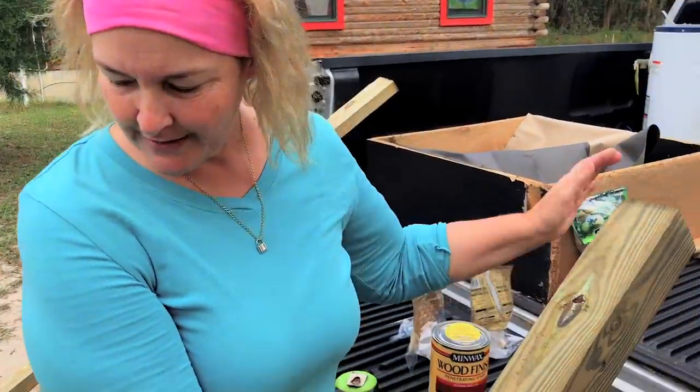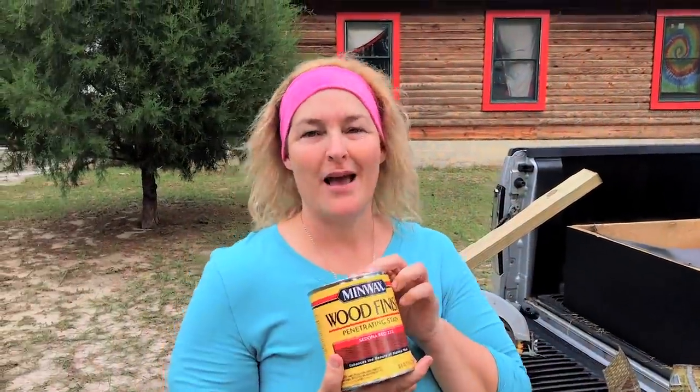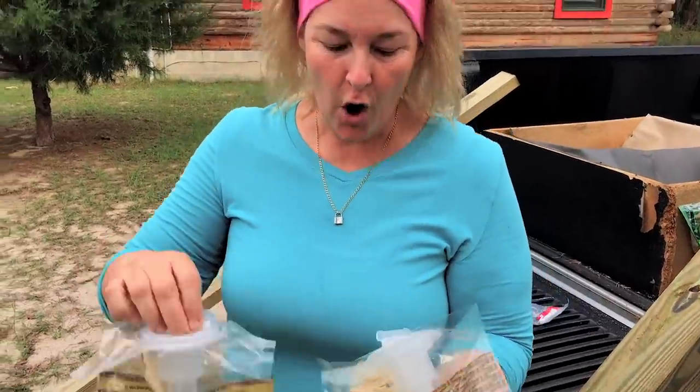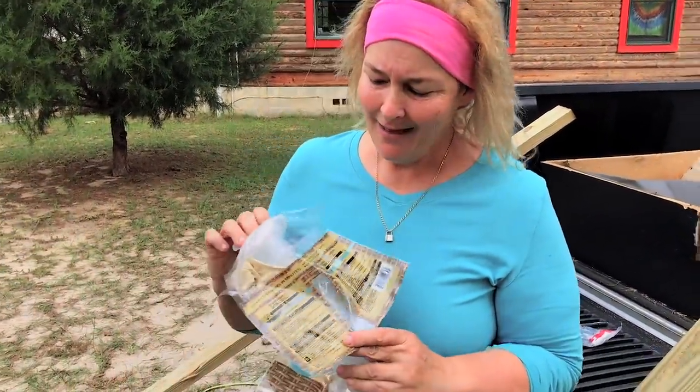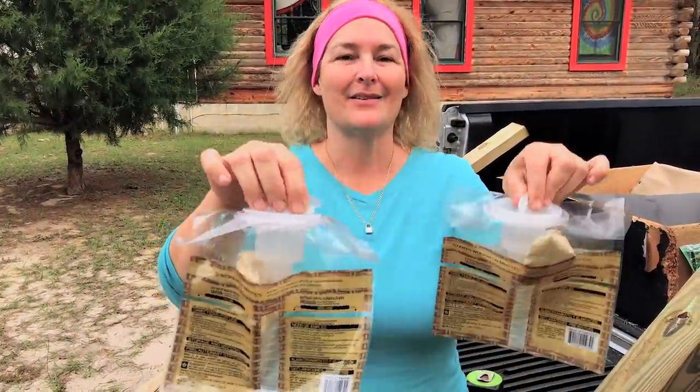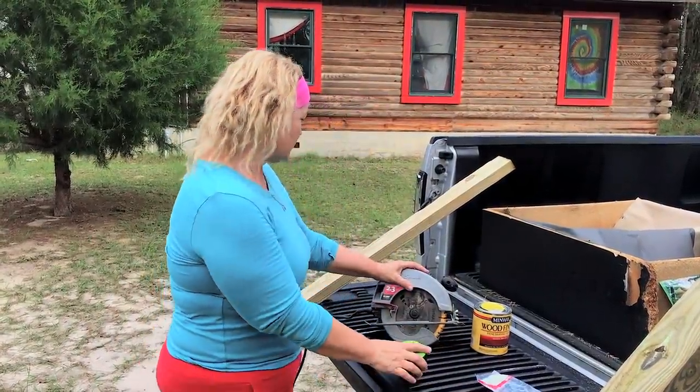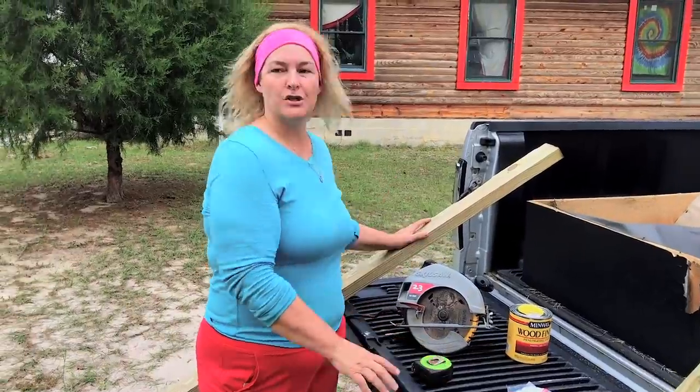Here's my haul from Lowe's to build my little chicken door. I got a 4x4, it's only six feet long. I got some stain, but this is for my cabin — I'm going to stain some things over there. I got some fly traps which work so good in my barn because I have horses. I'm going to use these as a hinge on my PVC door. I have my skill saw, tape measure, and a 2x4. I'm going to build a little frame so I can attach the door to open and close, sturdy enough to take daily use.